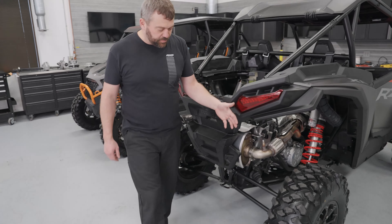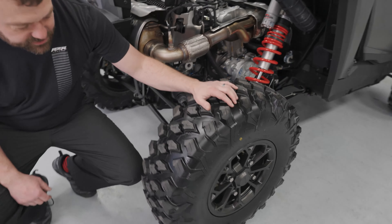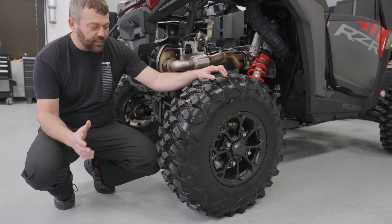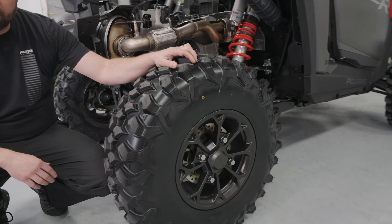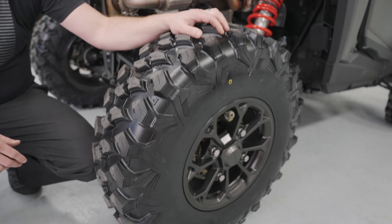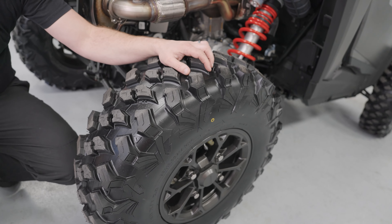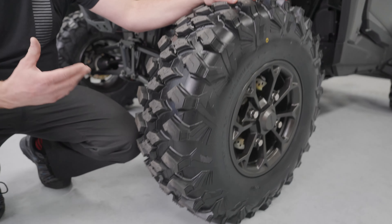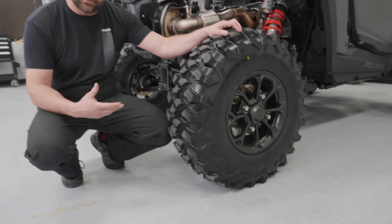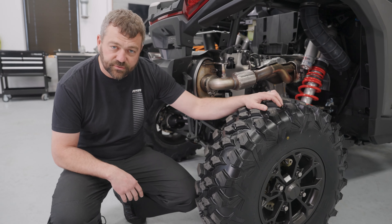The other thing you'll probably notice visually is these brand-new tires. On the upper-level trims we've got an all-new 30-inch tire — the Sport trim still comes with a 29 — but that 30-inch gives us a little more ground clearance. It's a nice aggressive tire with good durability, and the tread performance does fairly well in most trail conditions, whether they're dry or a little bit wet.